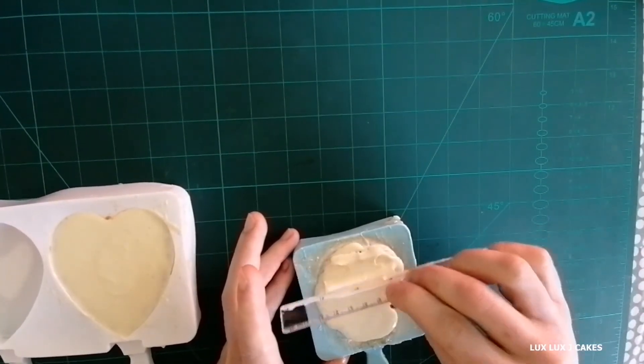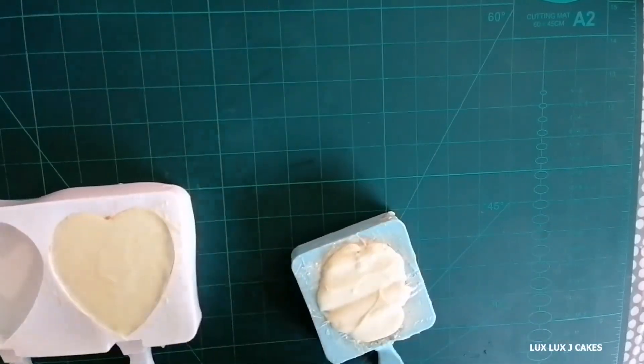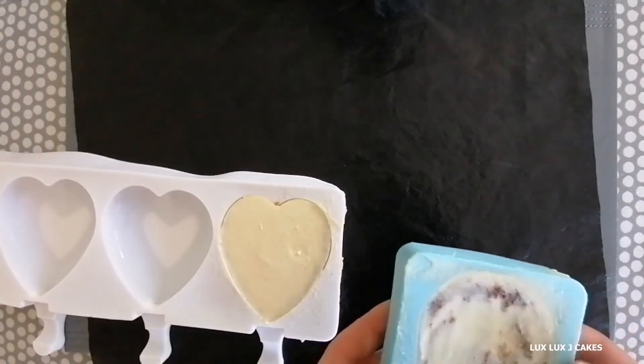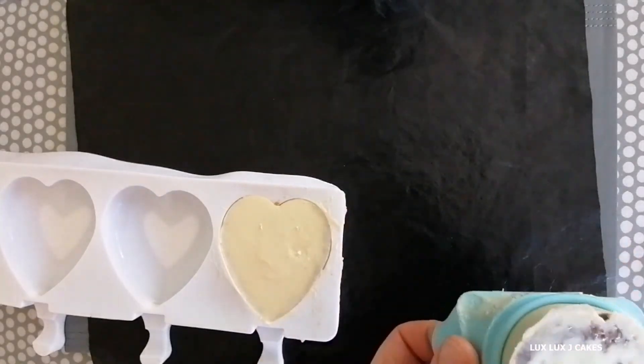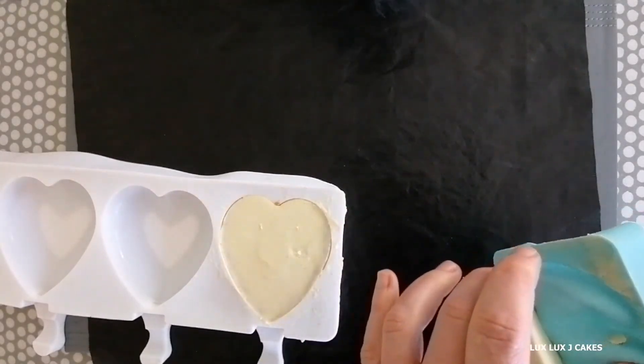Now I place my cakesicles back into the fridge for the last 10 minutes. When you succeed in tempering chocolate, the cakesicle comes out of the mold really easily.